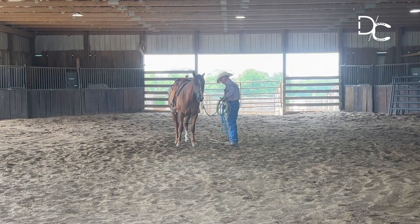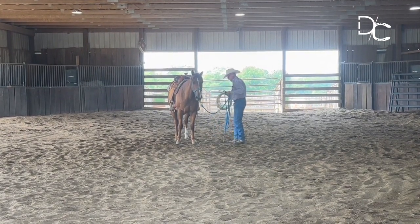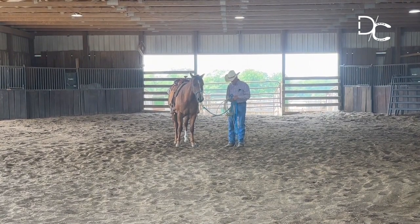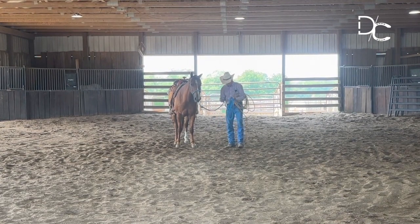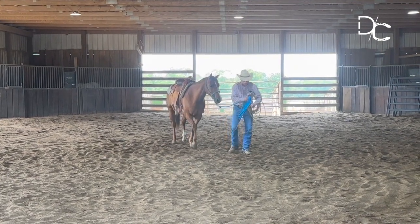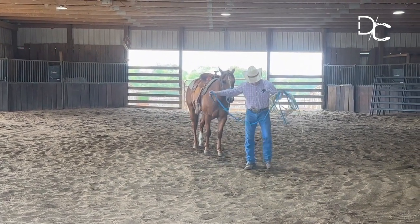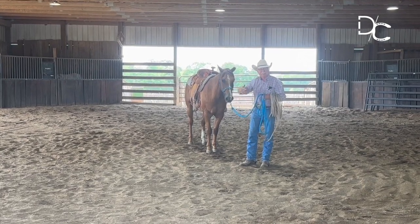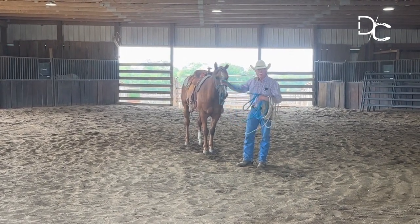By letting him have that, I mean he found a way underneath that pressure to get quiet mentally. This lead rope — it's a fine lead rope, very good quality — but to me it's about two feet too long. He just gets in my way and I've got to wad it up and try to handle it.